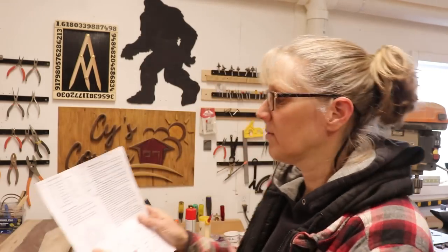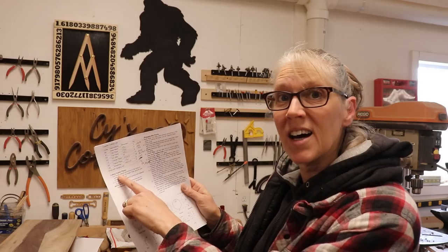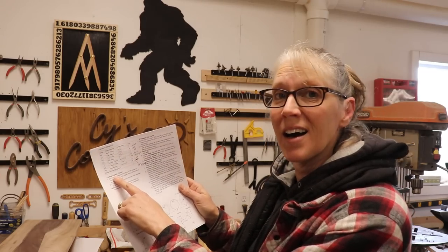Hey y'all, Cy here. Well, husband has been making a huge clubhouse for the grandkids, and it has a little thing on the top of it. Cupola? I don't know how to say it, but I Googled it. Cupola. I'm making a cupola.